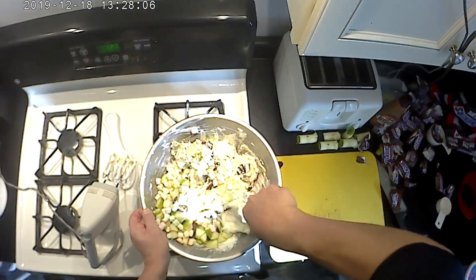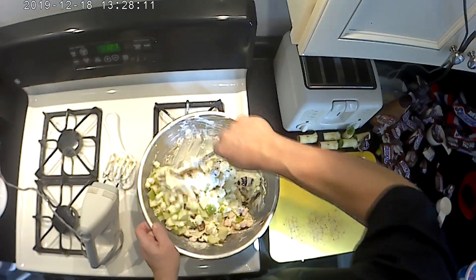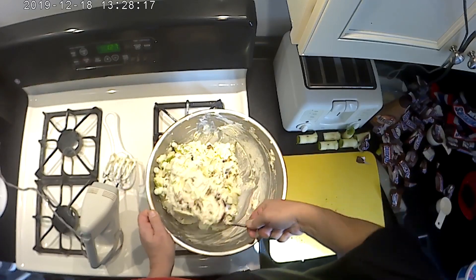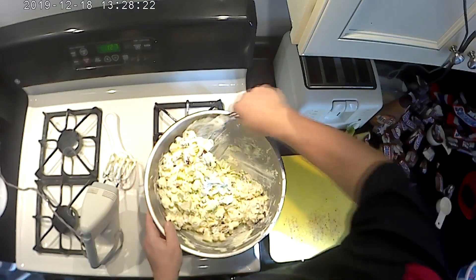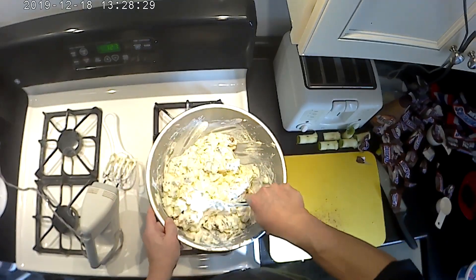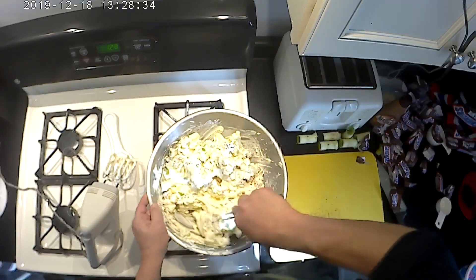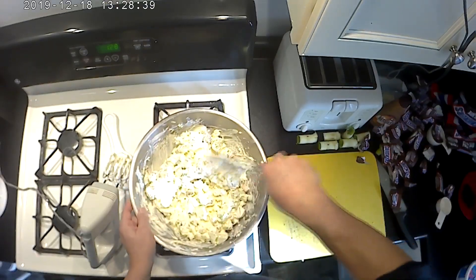Now, you can serve this the same day, but you want to make it early enough that it can sit in the refrigerator a minimum of two hours before serving. We're actually making this for an event tomorrow, so it'll sit overnight. Because it's going to sit overnight, I'm going to put plastic wrap over the top — I don't want any odors from the refrigerator to permeate into the mix.